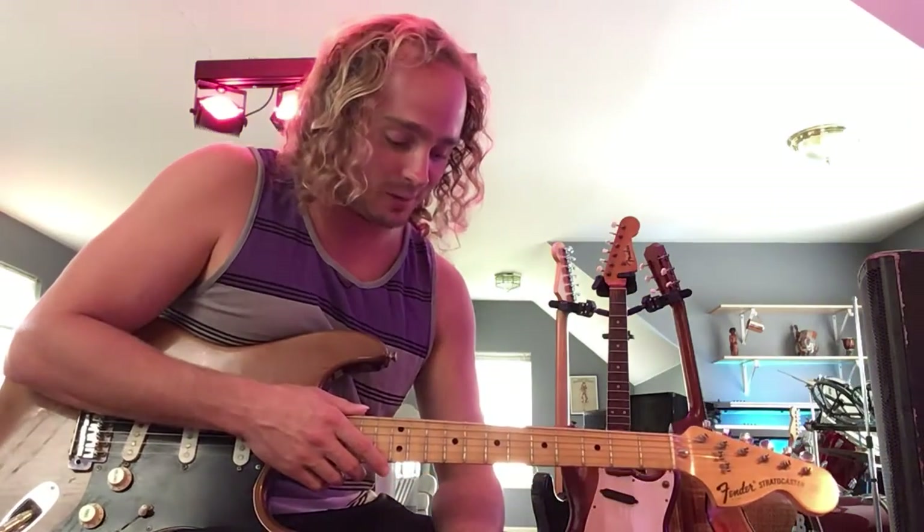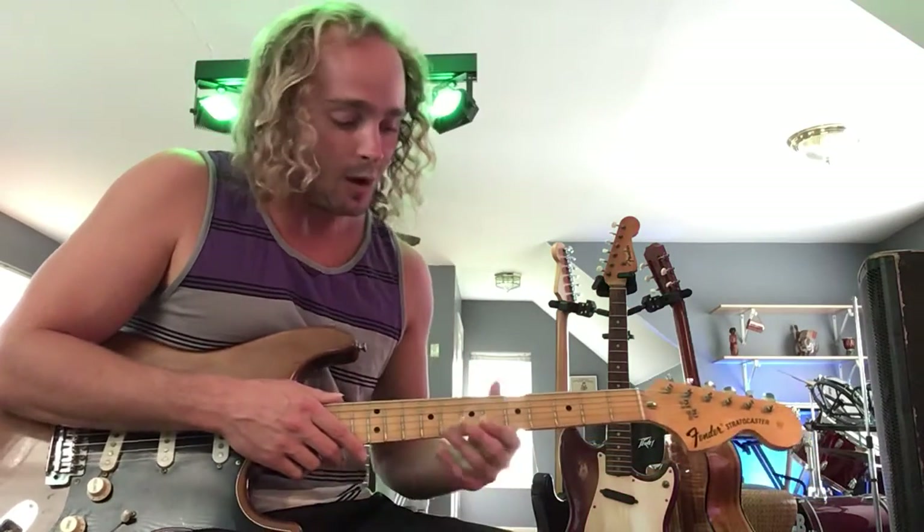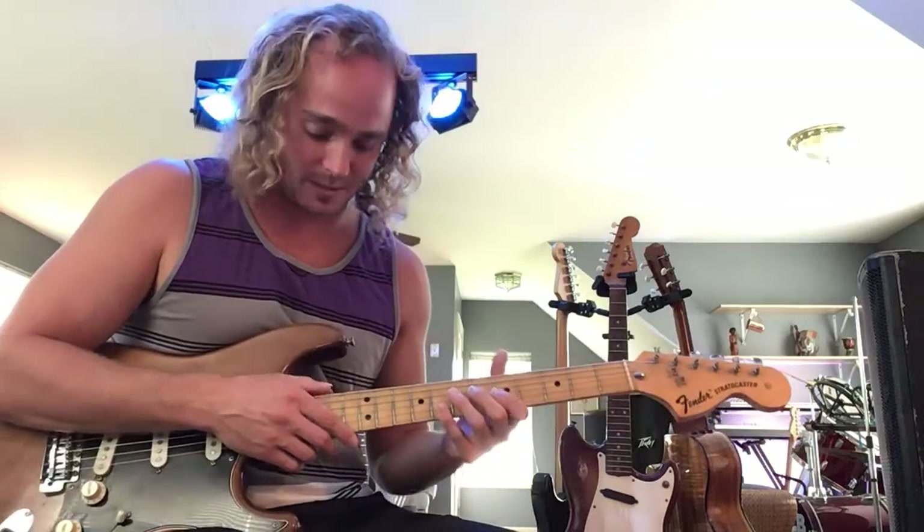What's happening guys? Ray here. I'm going to show you another tapping lick that you can use at the beginning, middle, or end of your solos. This is going to be an Eddie Van Halen style type of lick. We're going to be in the key of A in the first box pentatonic position.